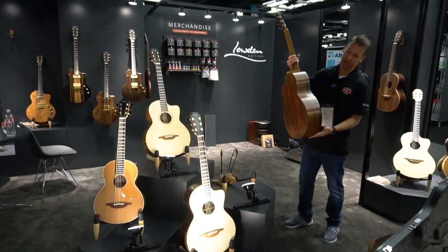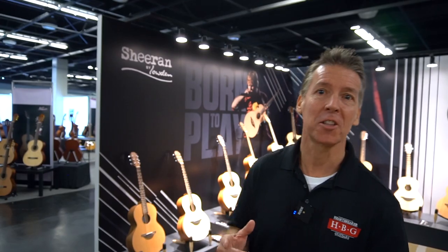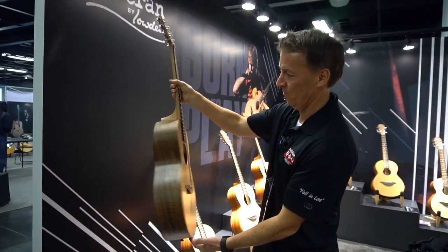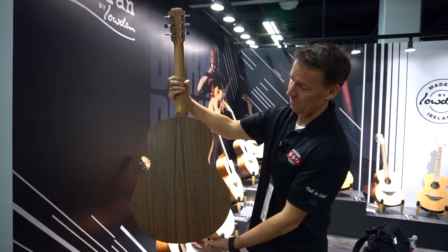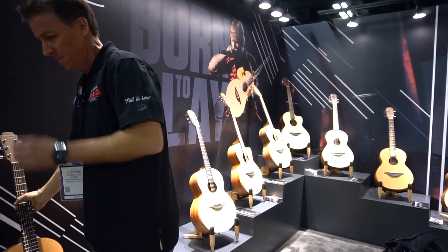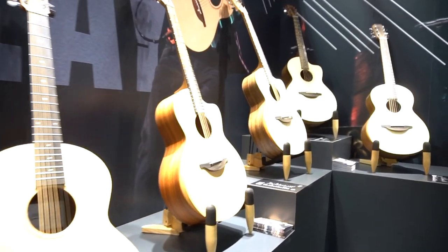This one looks familiar. Along with the Loudon Guitars booth, right next door they've got Sheeran Guitars, which just came out a couple months ago. Let's check those out. We're over here in our newly extended Sheeran by Loudon booth. This year we've doubled in size, more room for people to come by and experience the guitars. We've brought more than last year — we've got 16 Sheerans here for you guys to get your hands on this year.